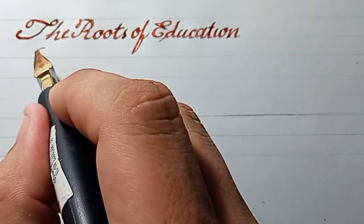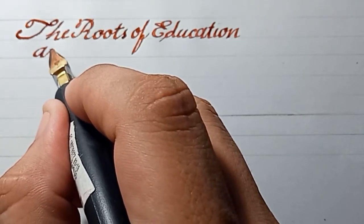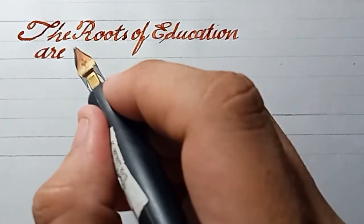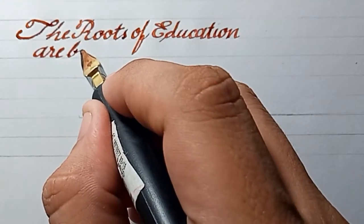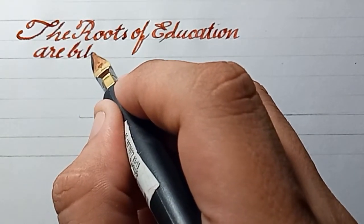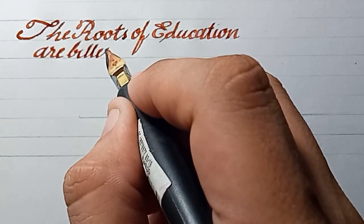The Copperplate script is a little bit difficult, so you have to execute your actions carefully.